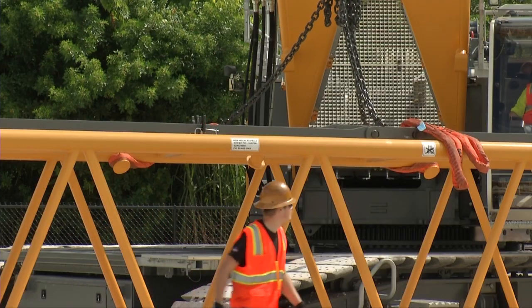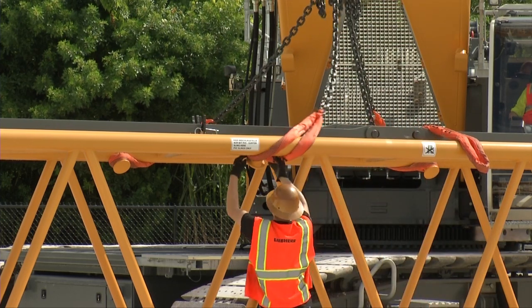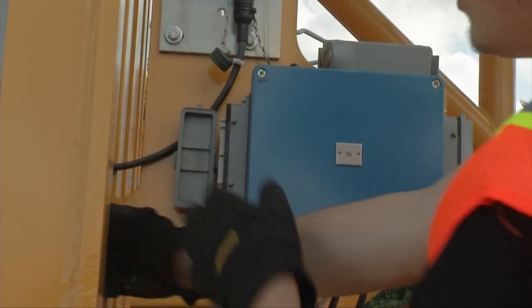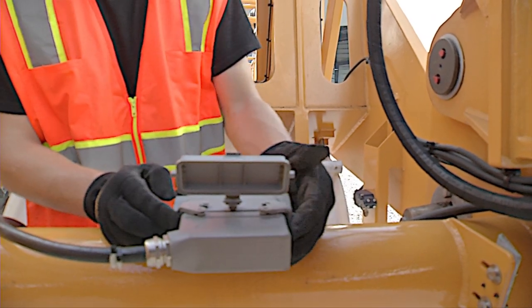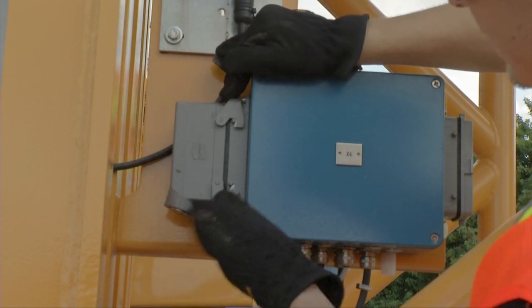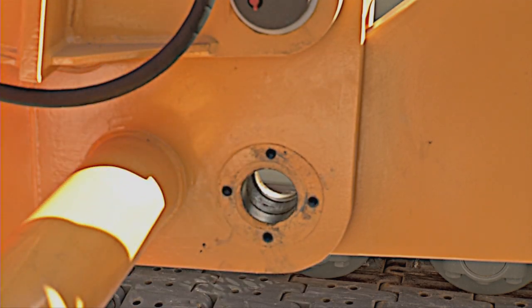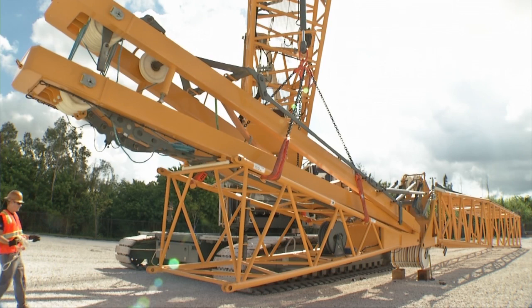For jib foot disassembly, attach the slings on the designated lifting points again. Cut the electric connection between main boom and jib foot and connect the plug with the dummy socket. Connect the bypass plug to the connection socket on the boom head. Subsequently, remove the pins from the jib foot and lift it. Please use suitable edge protection and during transportation of the boom jib sections, always use an auxiliary rope to stabilize them.